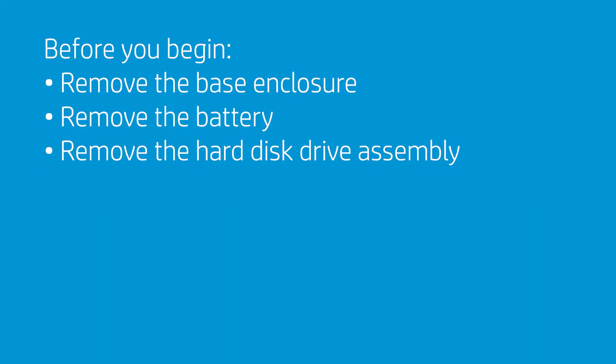Before you begin, remove the base enclosure, battery, and hard disk drive assembly.